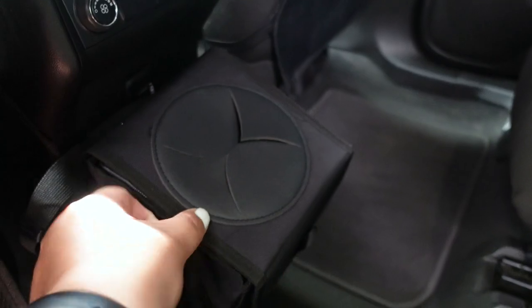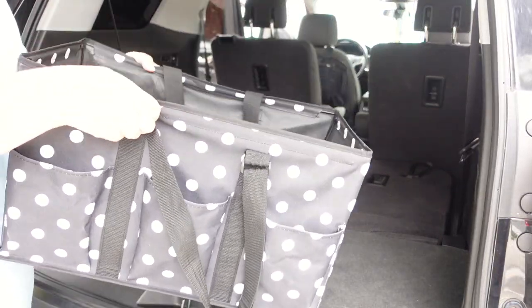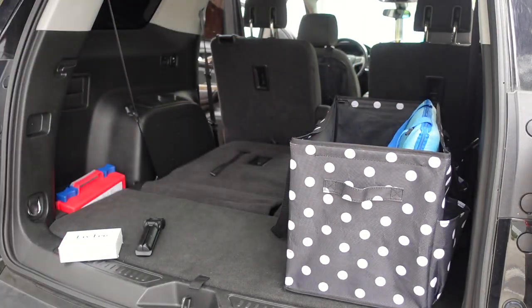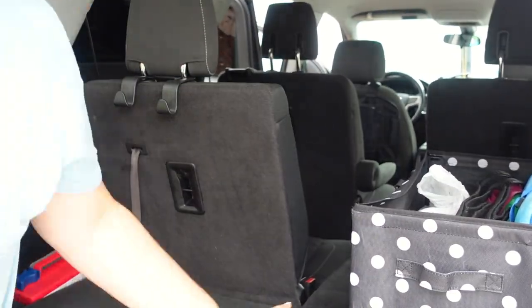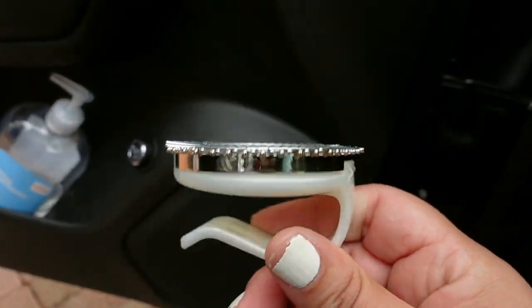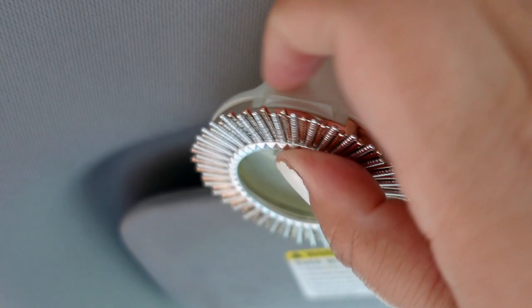Here's the trash can all installed — it actually attaches to the center console and has a few options for hanging. In the back, I have a larger first aid kit because you never know, but if you need it, it's there. I also have a tote from Walmart that I love for holding groceries, a picnic blanket, and hot and cold food bags. I put the little hooks up to hold things together. And to finish it off, I got a visor clip from Bath and Body Works — it smells so amazing and really puts the finishing touch on everything.